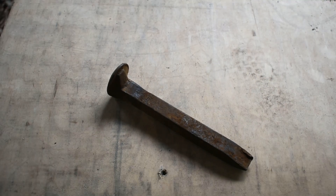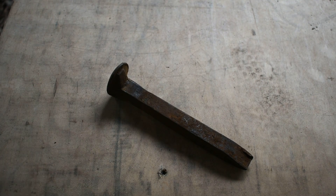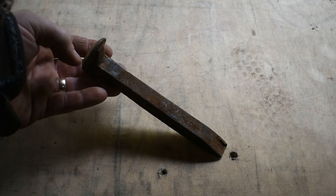Hello everybody, welcome back to the shop. Today we're going to be forging a knife out of a railroad spike, but not this one right here. This is a typical railroad spike that you would find along the railroad tracks. You could buy them off of eBay. You may find one laying around in some antique stuff. This is just a regular railroad spike.